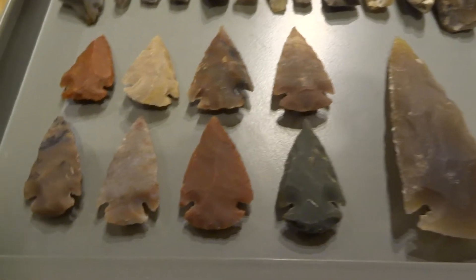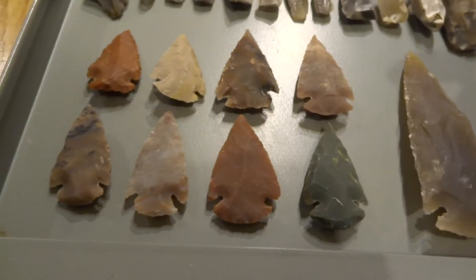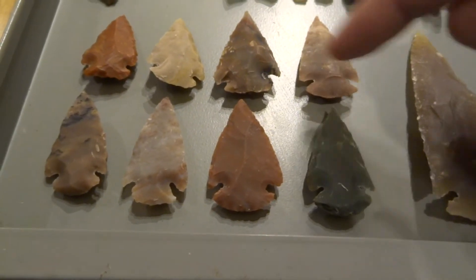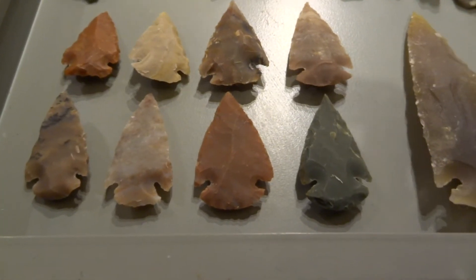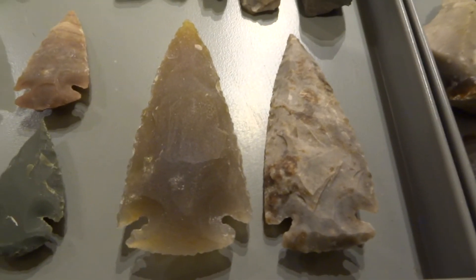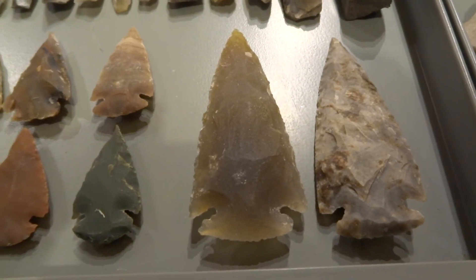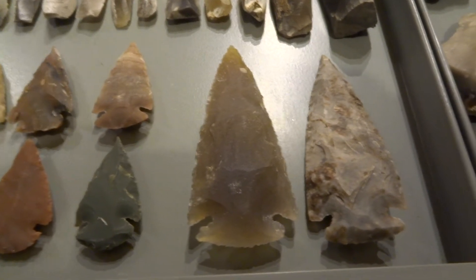Down here we've got some archaic Native American arrowheads. They're called arrowheads, but they reckon mainly they weren't used as arrowheads — the notches on them were just used for attaching them to a stick with string, and then they were mainly used in the hand. Those are between 9,000 and 4,500 years old.